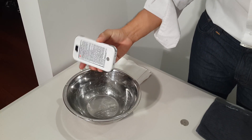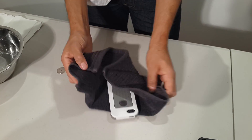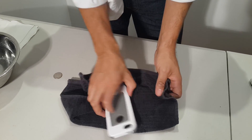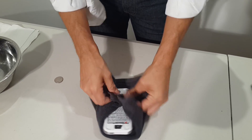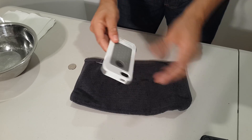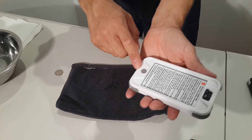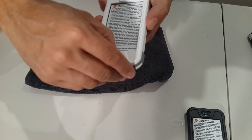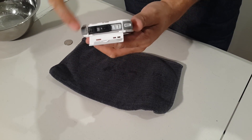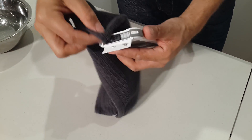Once you pull it out of the water, give it a quick dry to get all the water off it. Then you want to start by opening the door at the bottom, and as you can see you'll see water sitting all around the membranes and around the door area. Just give that a little bit of a dry to get all that water out of there.